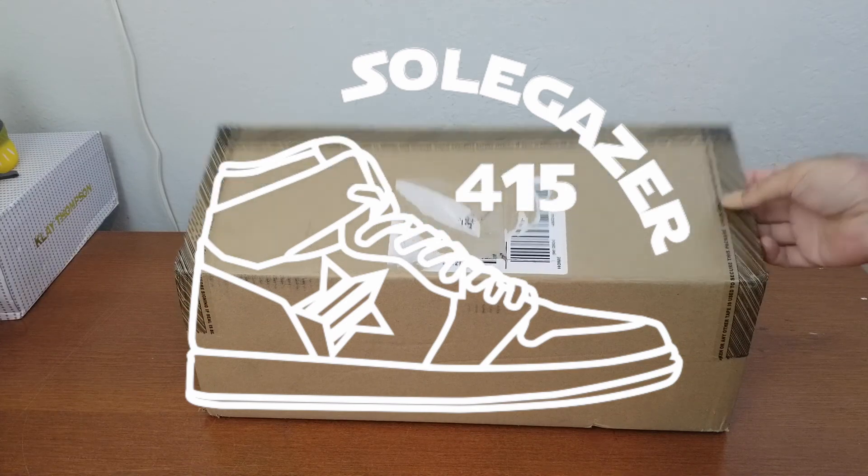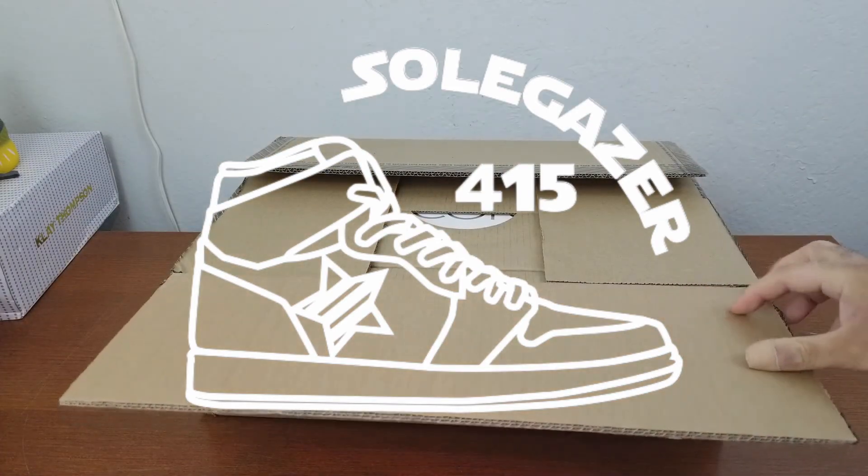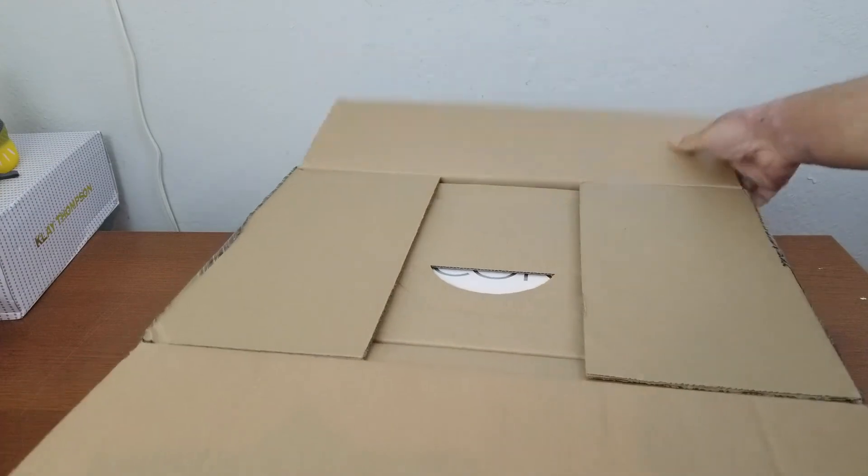Hi, this is SoulGazer. Today I would like to share my experience of Under Armour Icon.